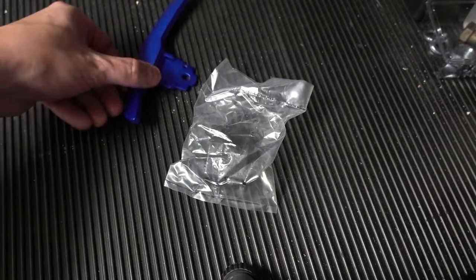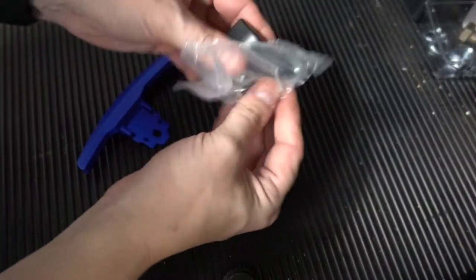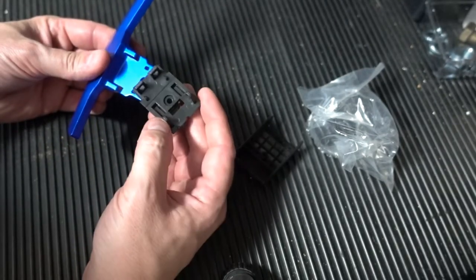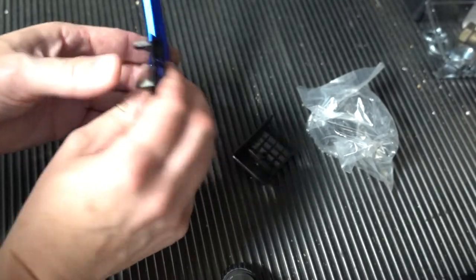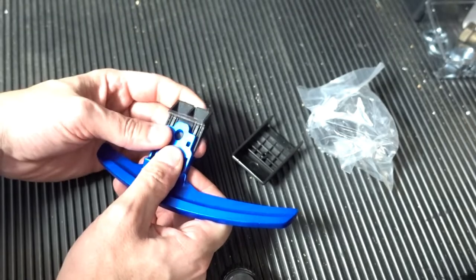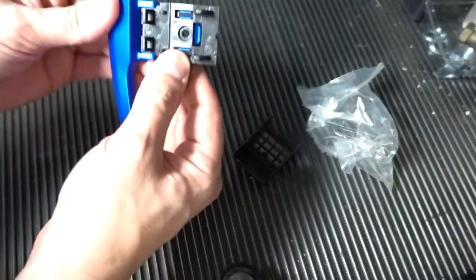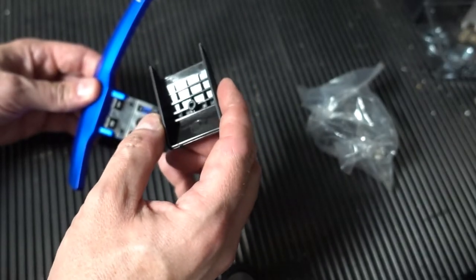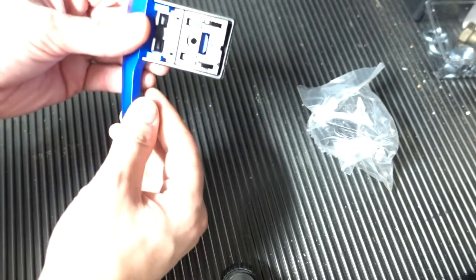Let's start with our left paddle shifter — the one with the minus on it. In this bag there are a few plastic parts. How this works is this piece slides into here; it is spring-loaded. There are a few catches here to get this tab into this hole. So that's in place, and we can see through this hole here — that's where a screw is going to go, and our holes line up.